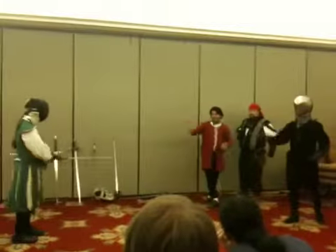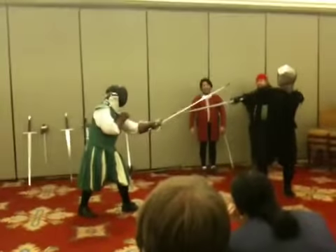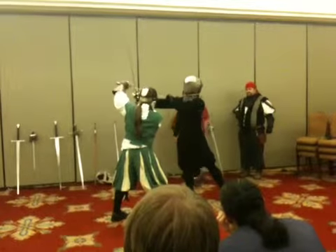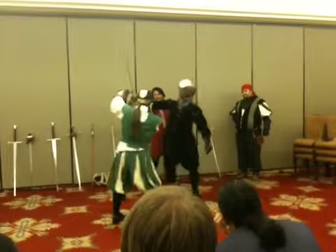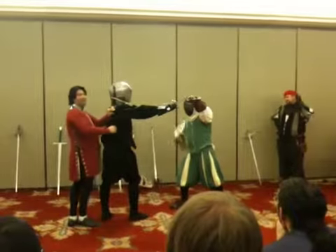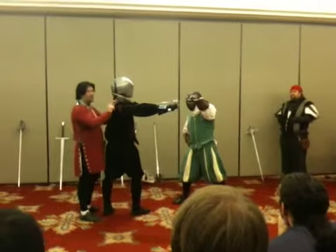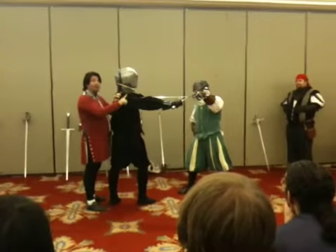So let's show that again. Here we go. You have the initial tool. Now turn it around. One of the bad things about this is he's met resistance. And if he's met resistance, he's going to stop what he did.